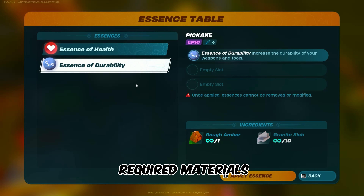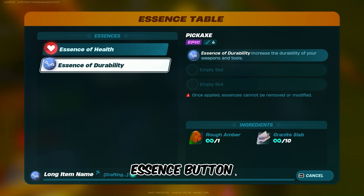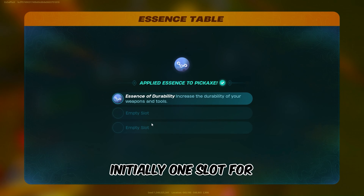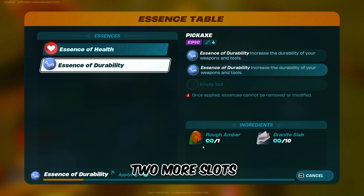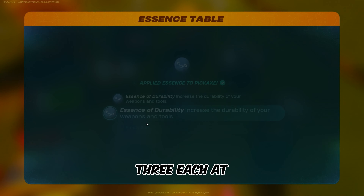If you've gathered the required materials, press the Apply Essence button. Initially, 1 slot for enhancement is available, but here's the kicker: you can unlock 2 more slots, making it a total of 3, each at the same cost.